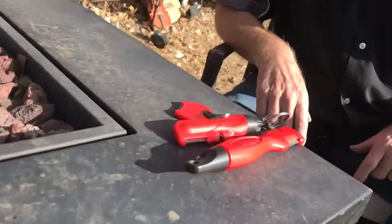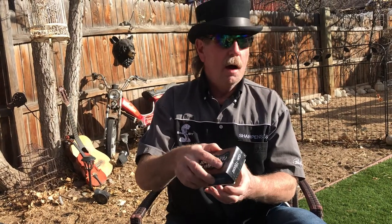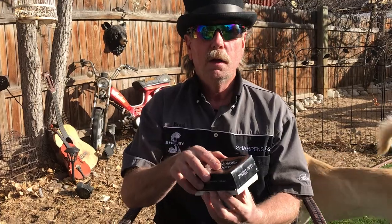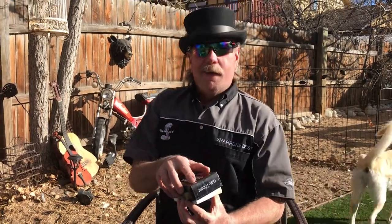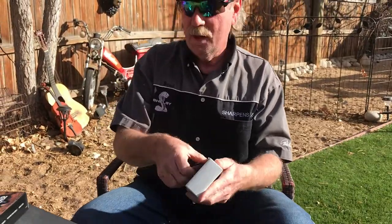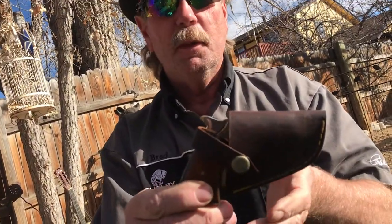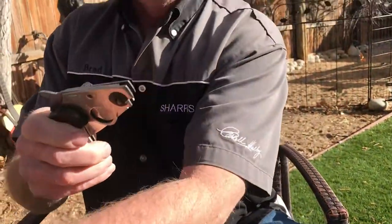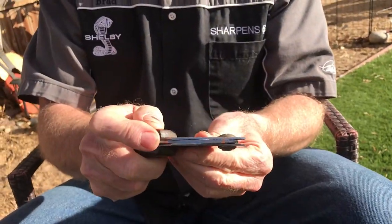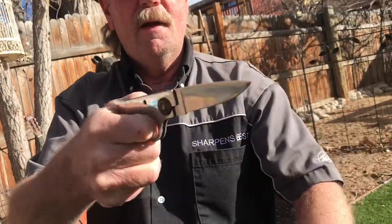Good morning! People always like to see you sharpen unique knives, and I found a unique knife for you. You know how you catch a squirrel? You sneak up on it and grab it. So we're going to sharpen a knife — it's a very unique one. My producer is always handing me cool stuff. The hammer is the lock, and that's a very unique knife.